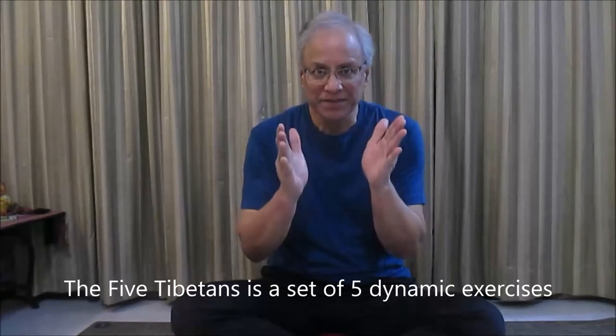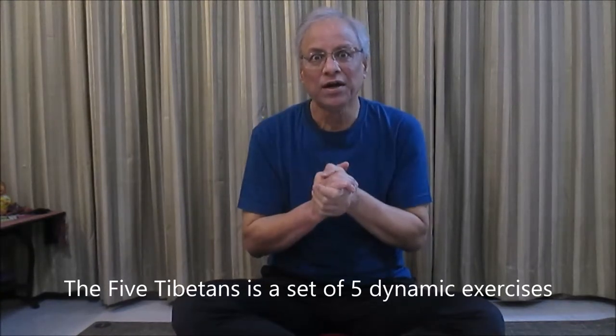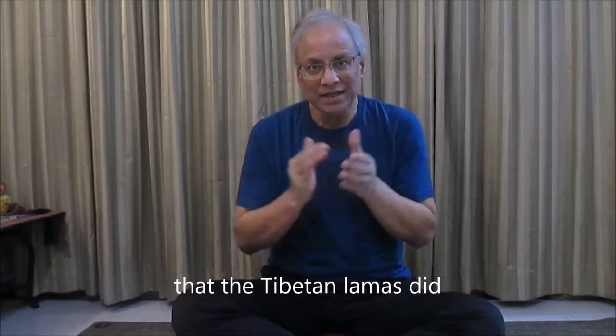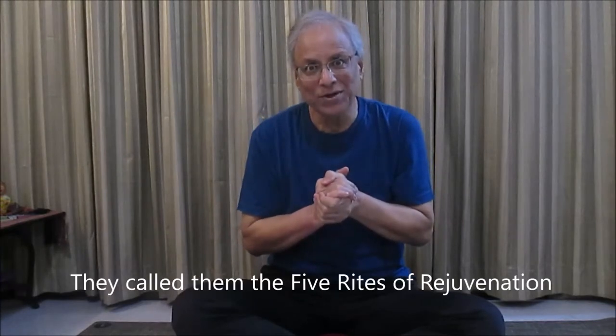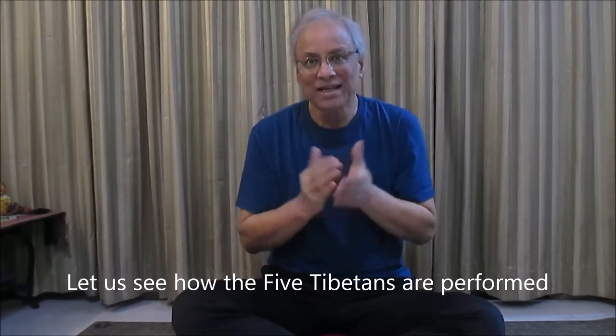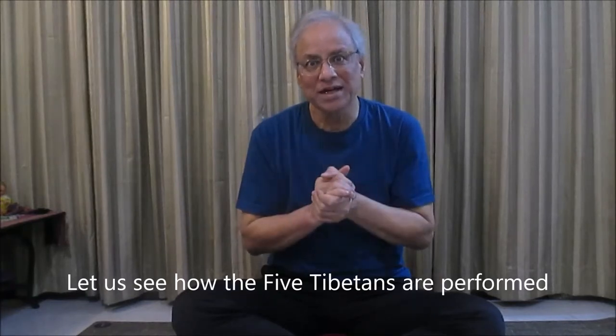The five Tibetans is a set of five dynamic exercises that the Tibetan lamas did. They called them the five rites of rejuvenation. Let us see how the five Tibetans are performed.